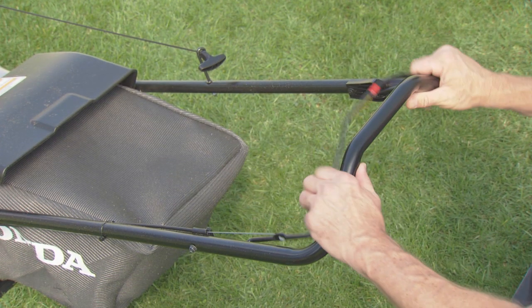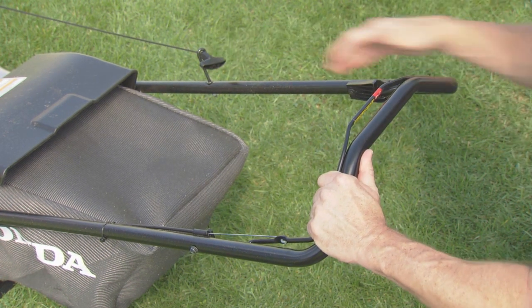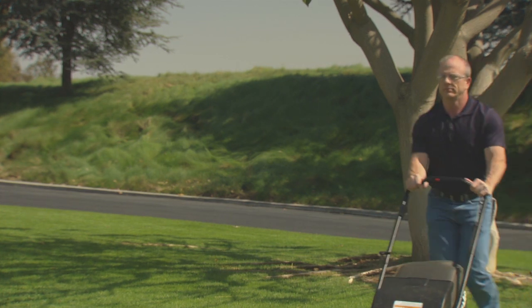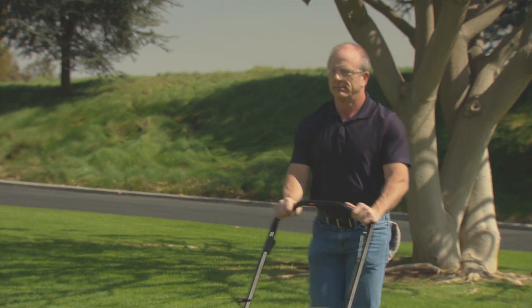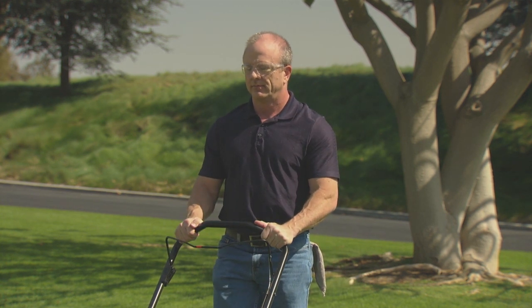With the engine running, push the lawnmower in the direction you wish to mow. When you are finished mowing or when you need to empty the grass bag, release the blade control lever. The lawnmower blades and the engine will stop, so you can safely empty the grass bag or transport the mower.